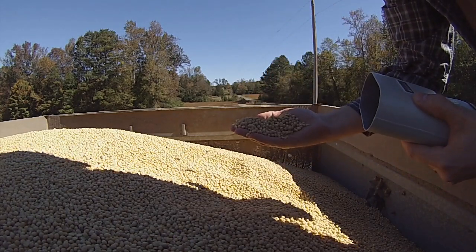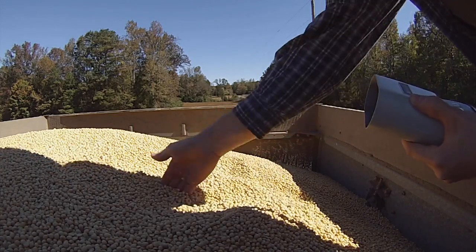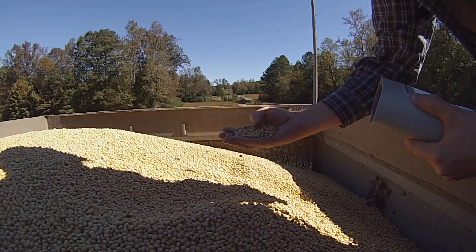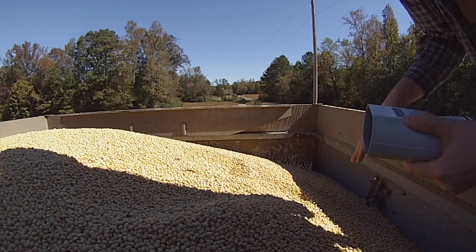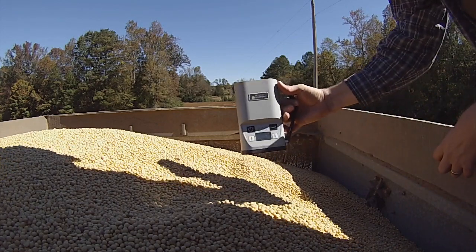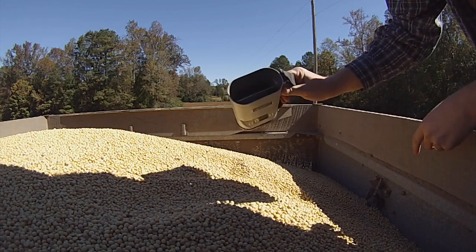They don't look too bad — a few splits because they're getting dry, but that's to be expected. Nice big beans. Anyway, that's a moisture tester for you — how that works.